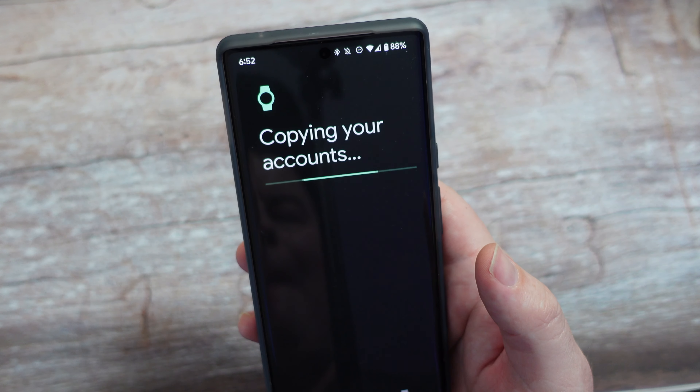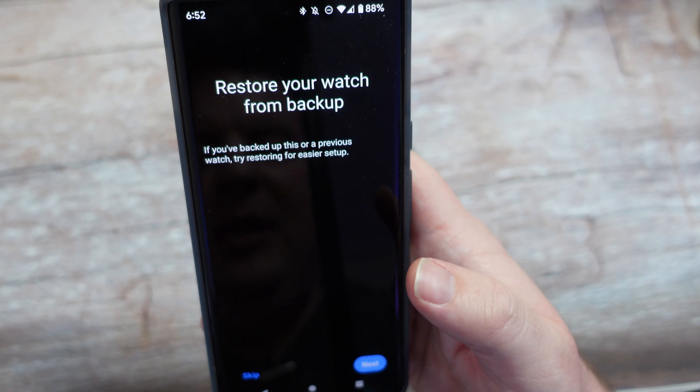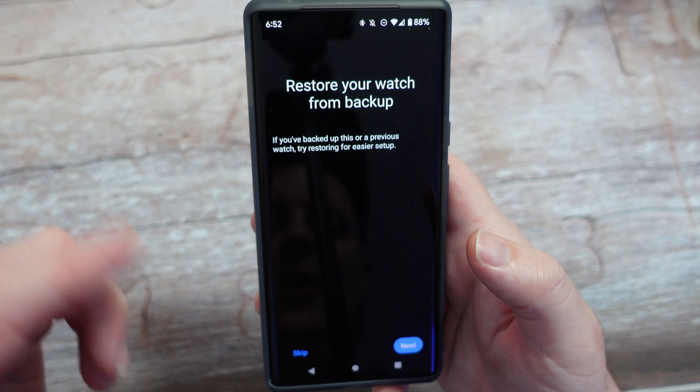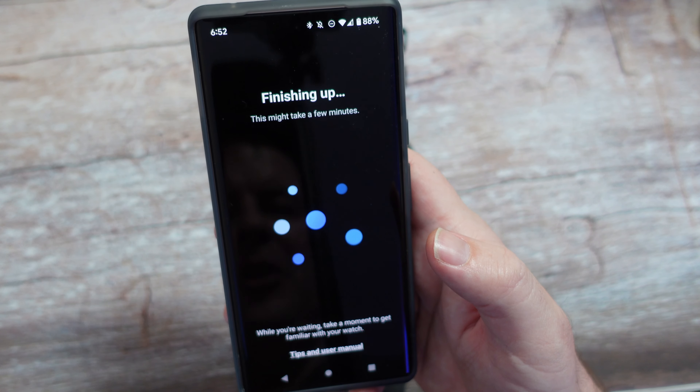It's now copying my accounts over. It says if you've backed this up on a previous watch, try restoring to make it easier. I'm going to hit Skip because I've done that on another phone — I'll just start fresh here.